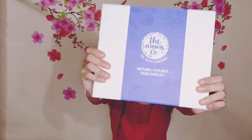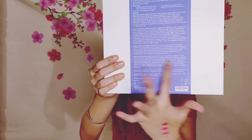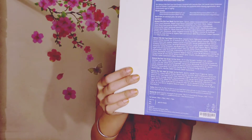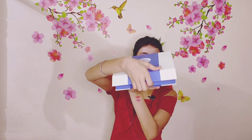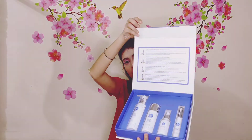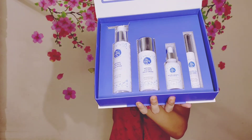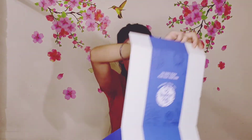It is written as 'Natural Vita-Rich Face Cream Kit.' You can see on the back of the box all the ingredients, how to use it, and how it's described. This box opens like this — it's a magnetic box, it's a magnetic opener. I really like this box. You can see the products inside — you get 4 products for your skincare.